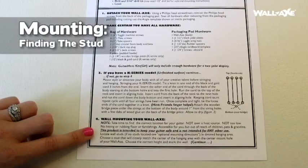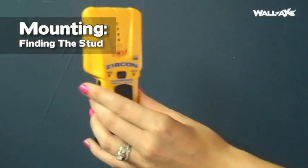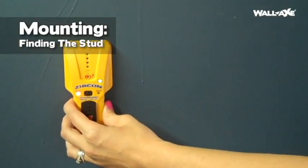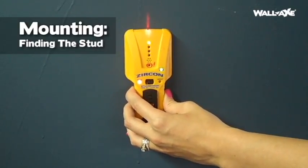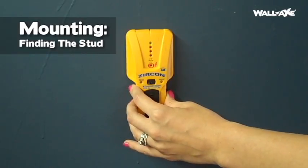Let's take a look at step four on your instruction sheet: wall mounting your wall axe. Before we actually mount it on the wall, we are going to have to find that stud. If you have a stud finder, I'll show you how to use it here. We'll turn it on — it has located the stud. Then you just move it slightly back to find that center, and there you go. Here we have our stud.